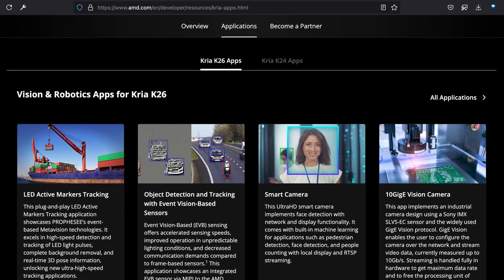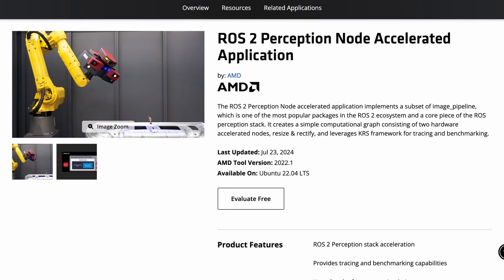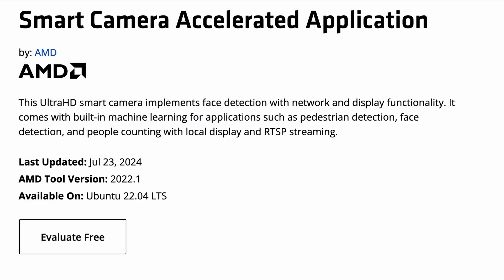adding an autofocus feature through the MIPI camera interface connected to the ISP, which enables more vision AI use cases, such as tracking LED pulses for ultra-high-speed pose detection, sophisticated perception for robots using ROS2, and smart camera accelerated applications with local display and RTSP streaming.